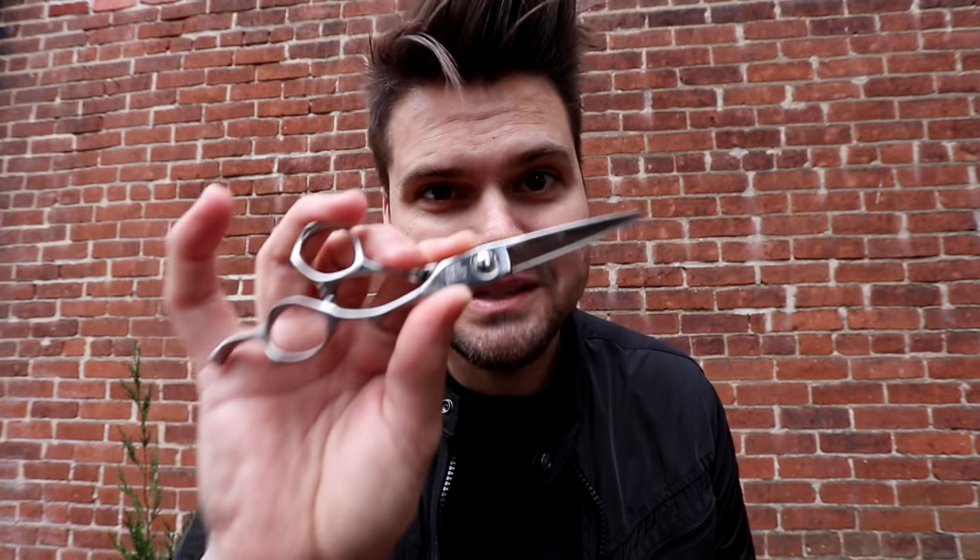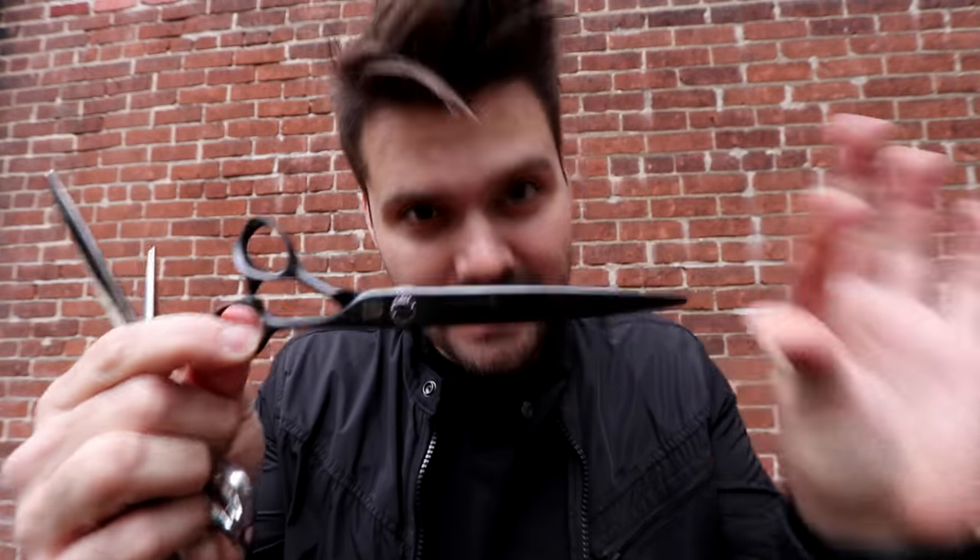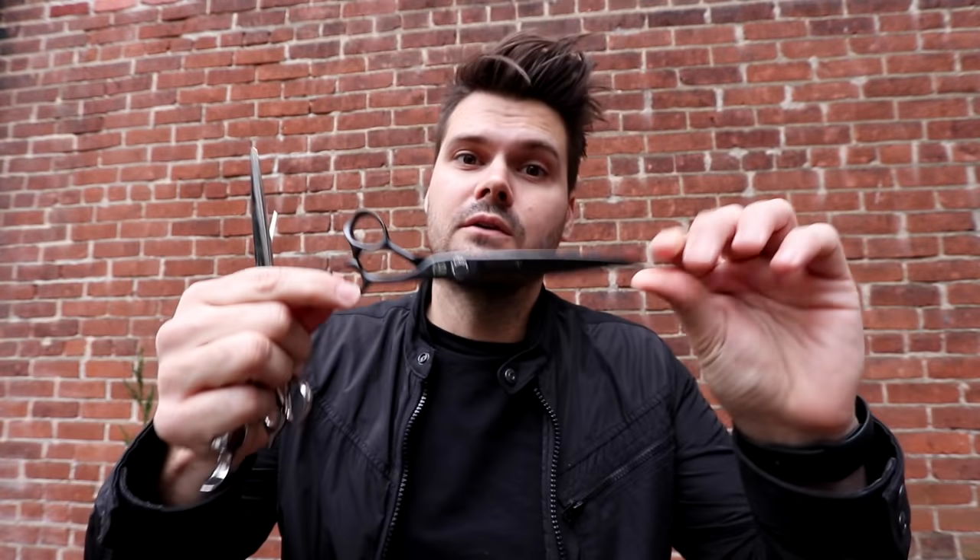Welcome to today's vlog — this one is all about scissor over comb. We're going to do some scissor over comb work, but I also want to go over which scissors are my favorites for it and why. We're working with our 5.7 inch DB20 scissor from Mizutani, my six and a half inch Blacksmith Fit scissor from Mizutani, and the mac daddy — the seven inch Blacksmith Fit Solid in the titanium finish. Post any questions in the comments below — I read every single one.